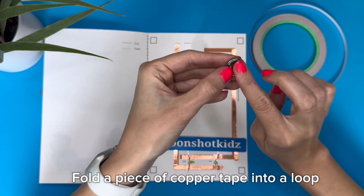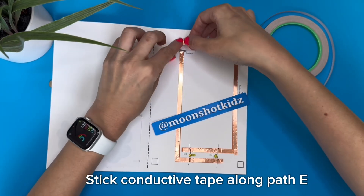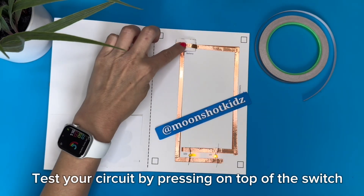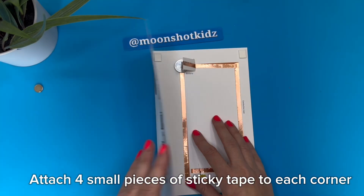Stick conductive tape along pads C and D. Fold a piece of copper tape into a loop and attach the battery negative side down. Stick conductive tape along path E, ensuring it goes over the switch. Test your circuit by pressing on top of the switch. Attach four small pieces of sticky tape to each corner.